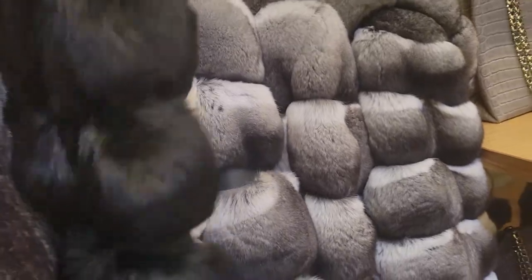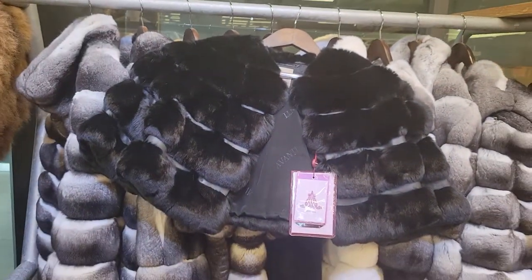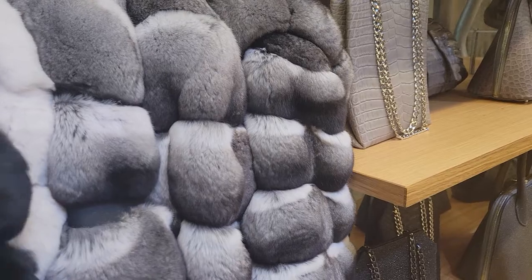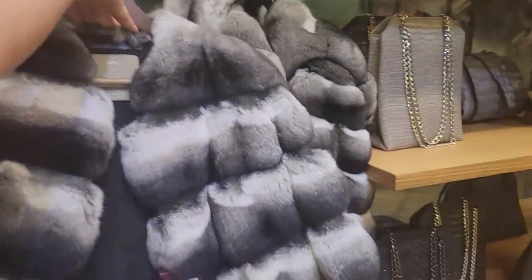Lynx has been really, really popular. I also got some shorter chinchillas — those will be really good for Texas. So I have the boleros: a black chinchilla and a natural chinchilla. I'll send one of those for sure.